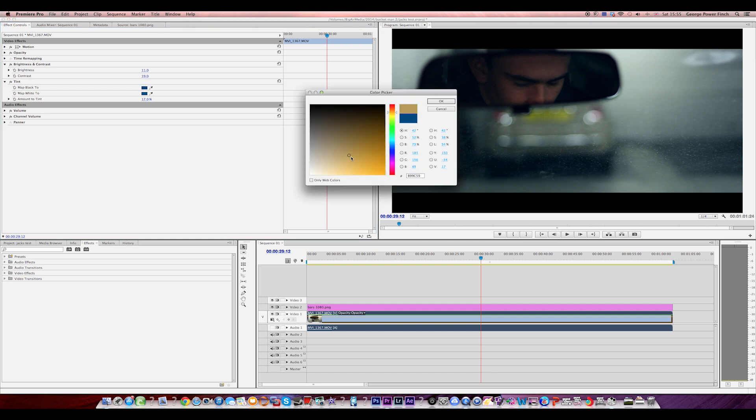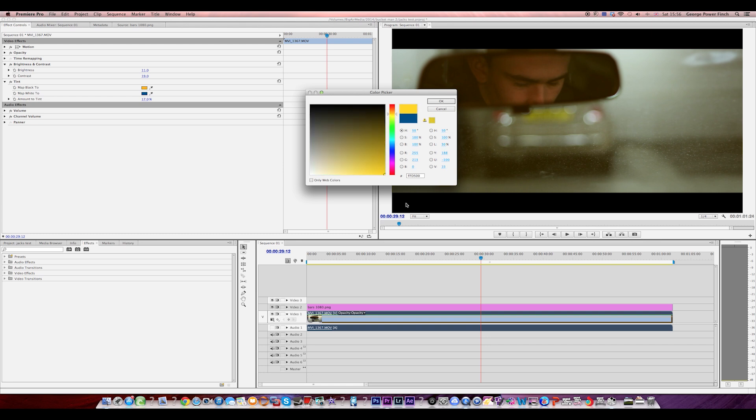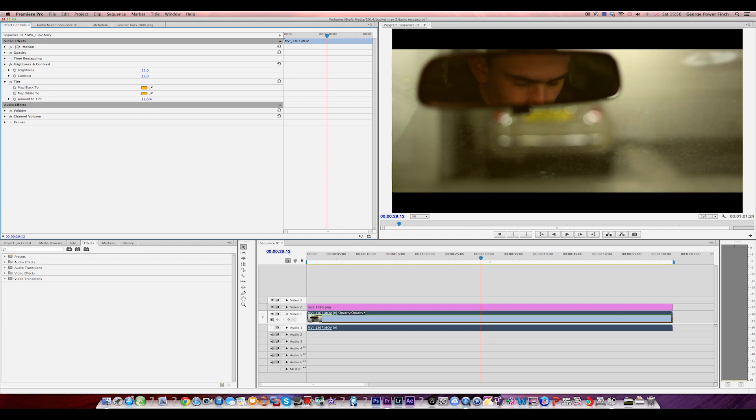But you can also do it with other colours as well — you can make it look nice and warm. I'll go for an orange tint, which is what one of my friends taught me. As you can see it brings out like a nice retro look to it, like a warm feel.